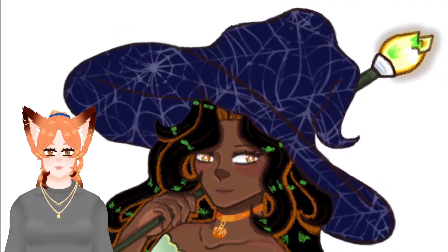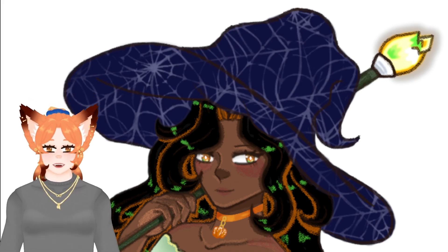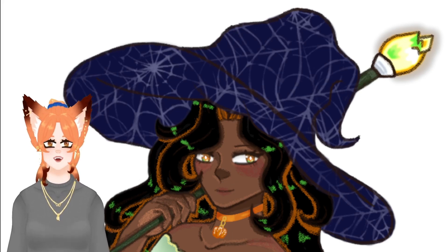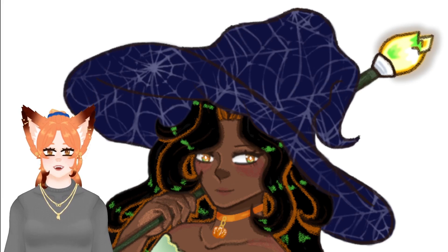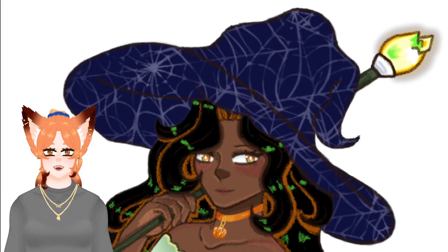I feel like her hat — I could have done the spider webbing a bit more. I could have made it a bit more warped to fit the folds of the hat. I wish I could claim I just woke up and it was morning, but it's not — it's evening at the time that I'm recording this. I've had a whole day to wake up — how am I still not talking properly?